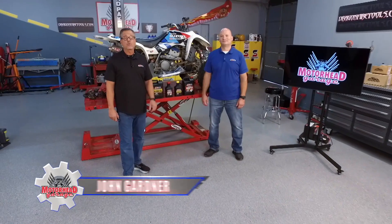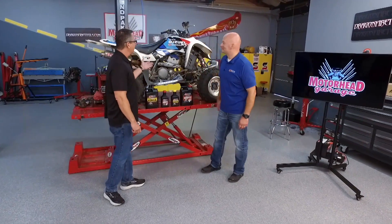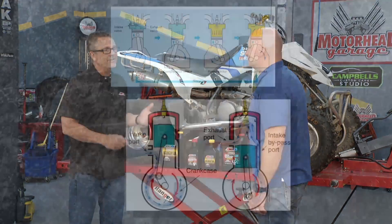A two-stroke engine has twice as many exhaust pulses as a four-stroke at the same RPM. Welcome to the Amsoil Tech Tip. This is actually a four-stroke — everybody knows that — but you probably have a two-stroke like this, a dirt bike or something going on, and there's a difference.